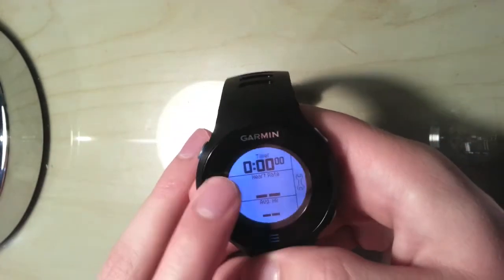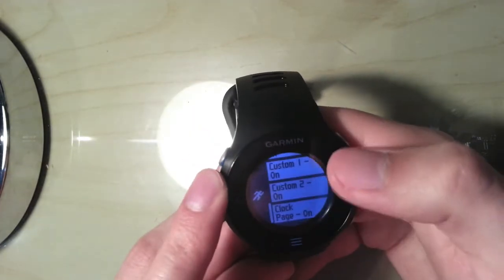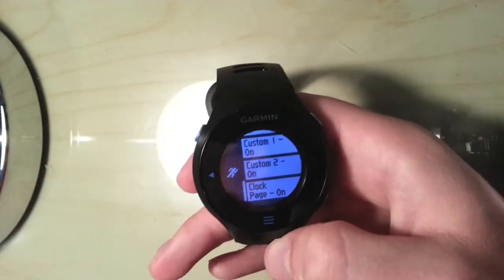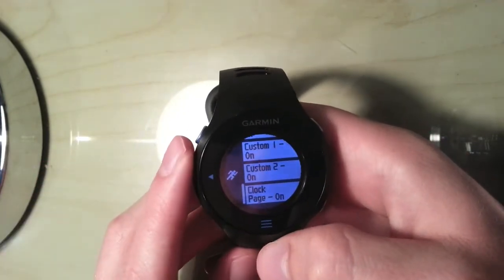Going back, here are my custom pages. You can also remove the clock page if you're running and find it annoying — just take that out so you can scroll through the screens a lot faster.